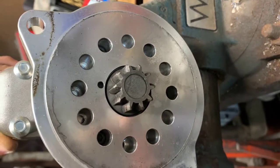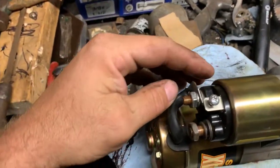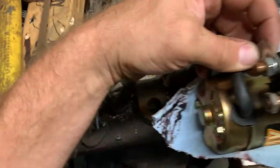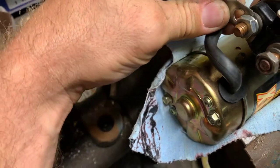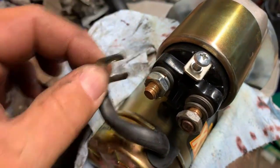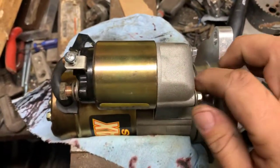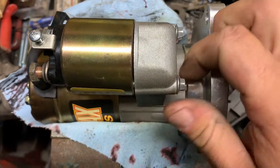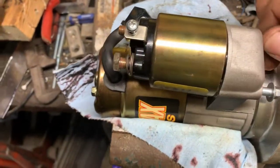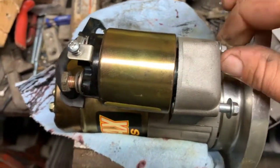I'd just like to say that PowerMaster is not sponsoring this video — I paid retail. I actually paid overnight shipping to get this starter. First step is to remove the starter. Second step, loosen up this nut right back here so you can pull this wire down. Then you're going to want to crack these guys loose, then remove them.